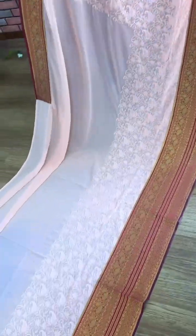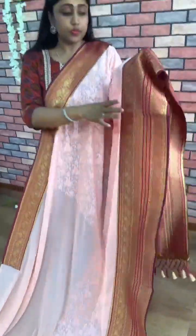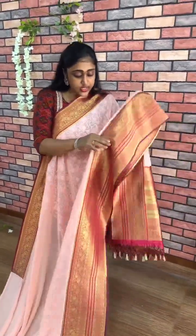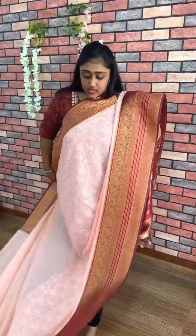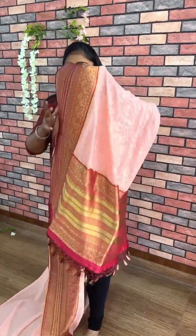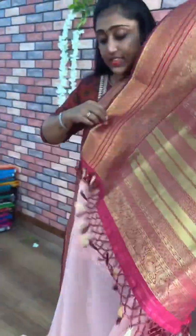It will be half body work — chicken curry work, body work. This is in the peach color combination saree. I am not carrying my matching blouse. So this is peach with the red color combination. See the pallu — pallu is full with the red patto weaving with the tassels.